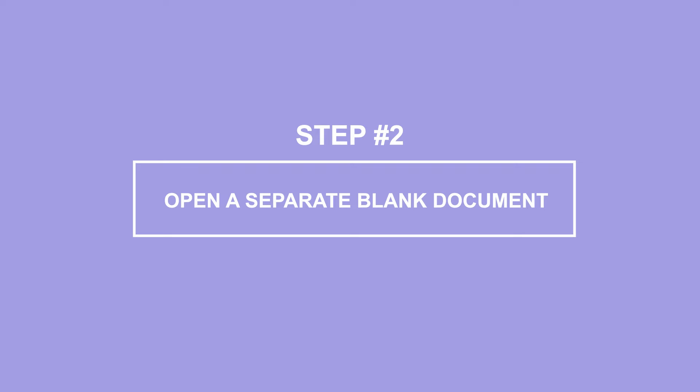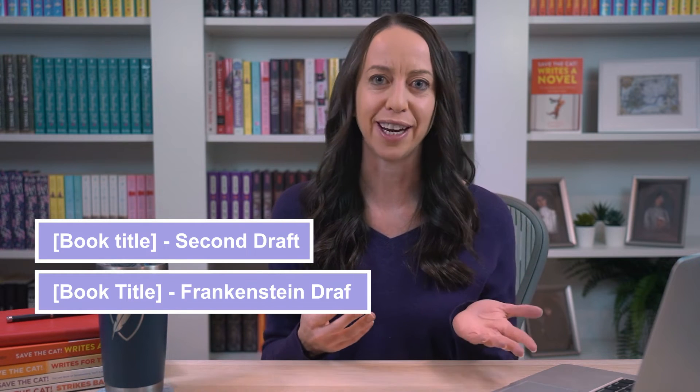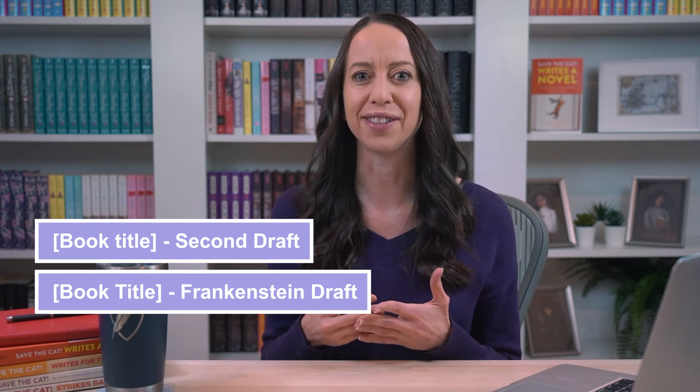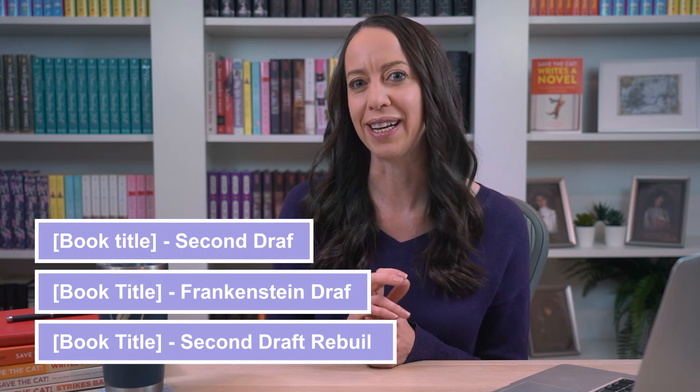Step two: open a separate blank document on a second screen or window. This will become your next draft. Name it something that will help you identify it, like "book title, second draft" or "book title, Frankenstein draft." I actually like to name my files "book title, second draft, rebuild" — for reasons that will make sense in the next step.